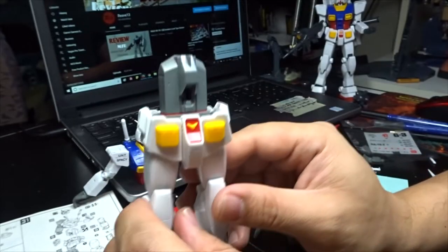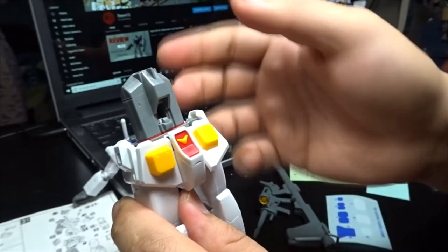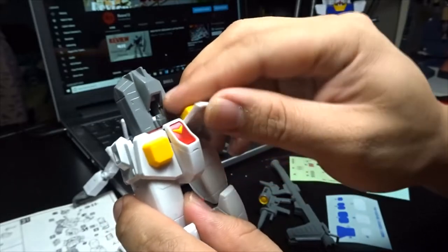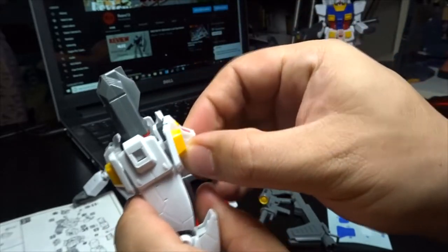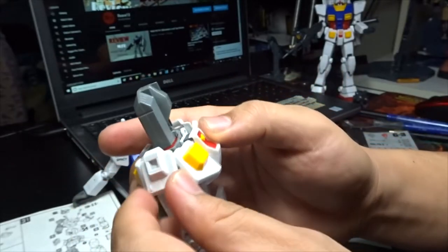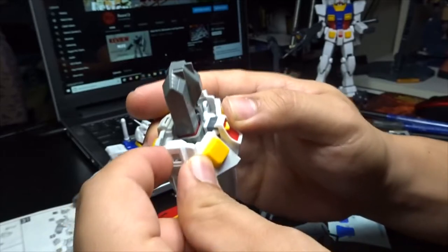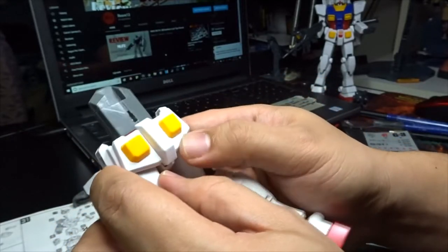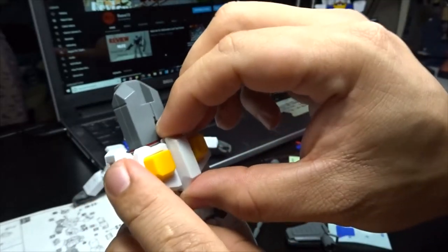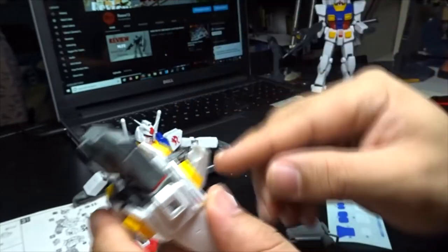For the waist area overall: it's a movable front skirt, the side skirts are mobile, and there's actually a polycap attached to it. The back is stuck in one piece, but you've already seen the gimmick there with the hyper bazooka slot.